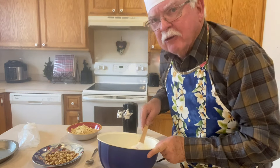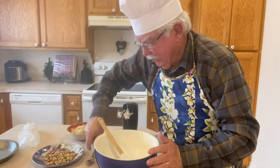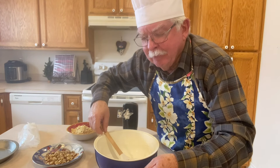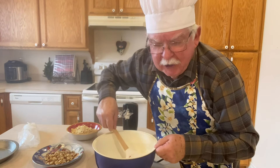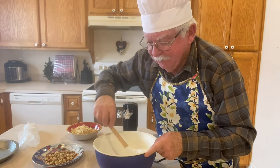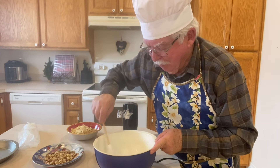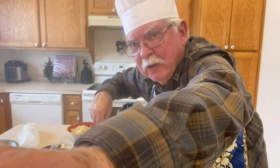Hopefully I won't put you to sleep while I'm doing this. How's your day going? Any day that you can be with Grandpa in the kitchen cooking something, it's got to be a good day. It's a good day for me, I know. Okay, I'm gonna turn the camera off while I finish doing this.